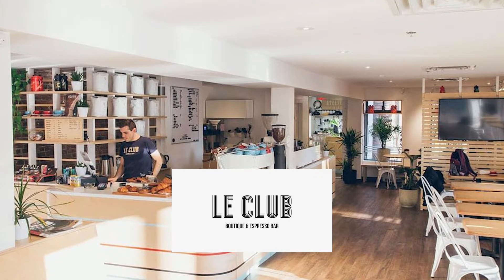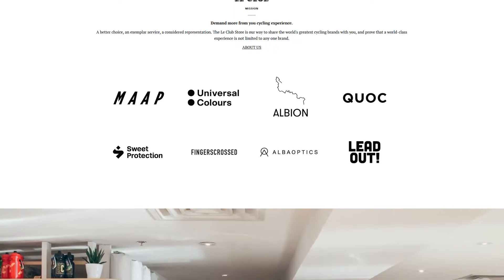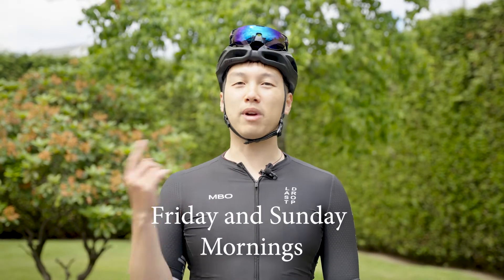Hey guys, before we start off this video, I would like to give a big shout out to our sponsors, La Club Espresso Bar. They are a cafe based out in Montreal, but they're also an online retail store. You can check out their website for a great selection of cycling gear, apparel, and coffee. Also, now that summer is here, for those of you guys in Vancouver who are looking for a cycling club, come check out TLD. We have meet and greet rides every morning and we go around Stanley Park — it's a lot of fun. Check out the link in the description down below.